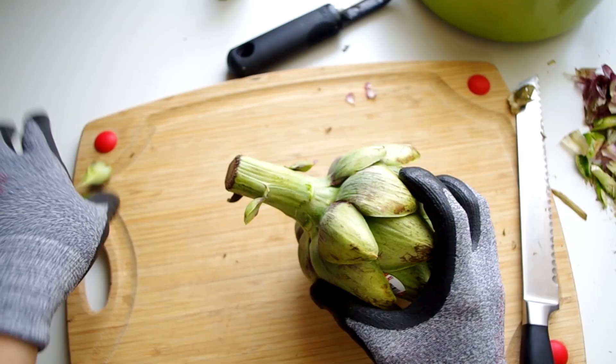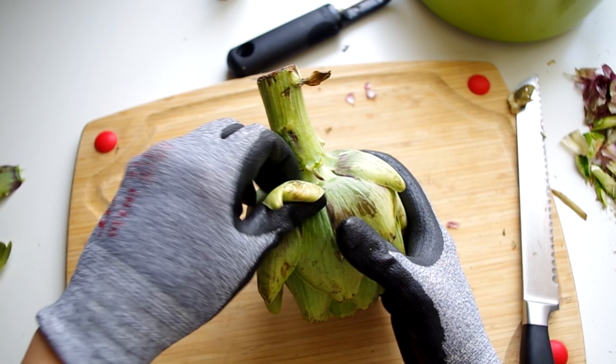Confit is the process of cooking and storing a food, usually meat, in fat — usually in its own fat. So for artichokes we'll use a boat load of olive oil, and that extra olive oil has many uses.